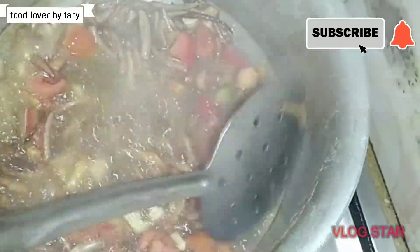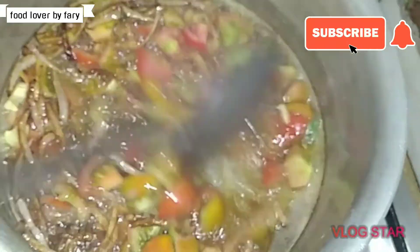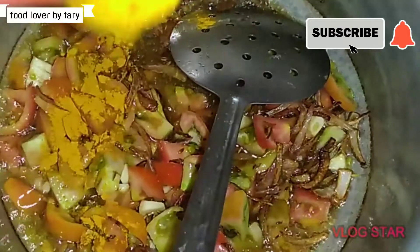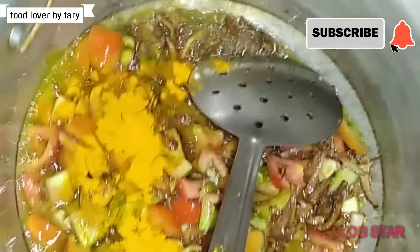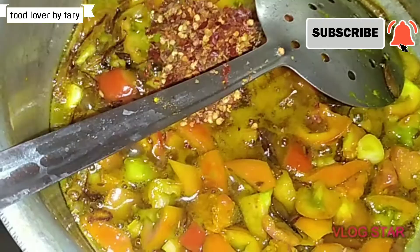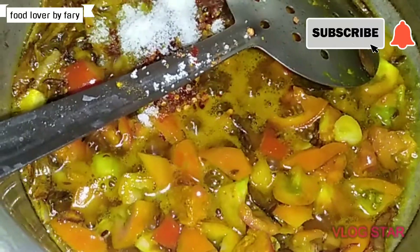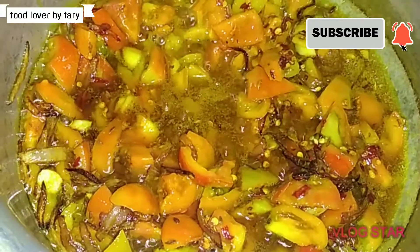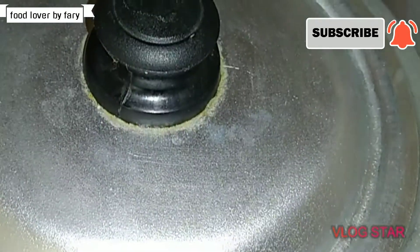Add 4 pieces to it, and add 1 tablespoon of algae powder. Then add one tablespoon of crushed red chili, and then we will leave it for 5 to 10 minutes.